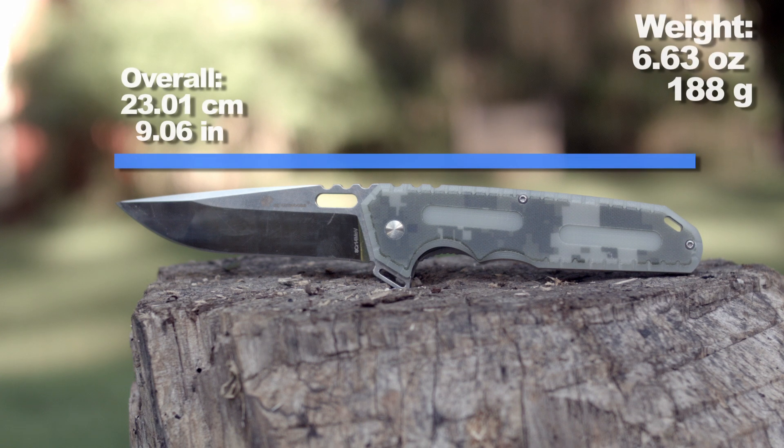Let's stare at the numbers for a minute and see if we can figure out why videos of a similar length are more watchable according to analytics.